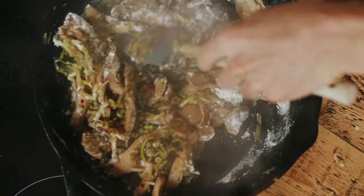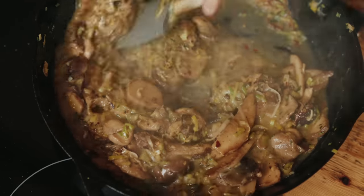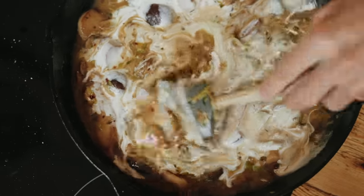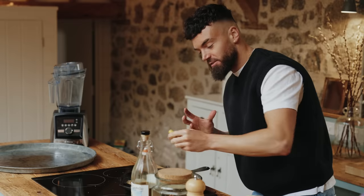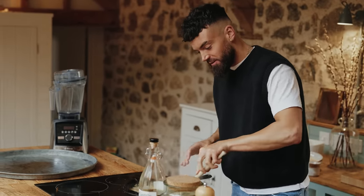Stir in the flour and cook it out for a couple of minutes before deglazing the pan with some vegetable stock. See how that's thickened up already? I'm now going to stir in some oat cream and a little bit of lemon juice to help enhance the flavours. Lemon acts like salt does and brings out and enhances flavours, so that's why I'm adding it at this stage.